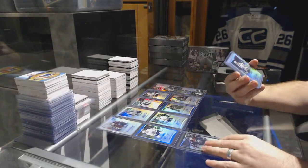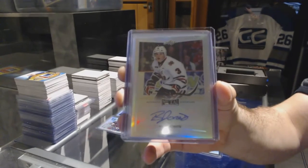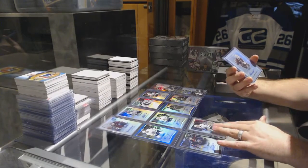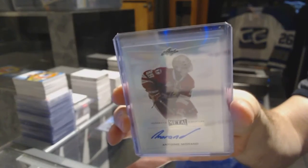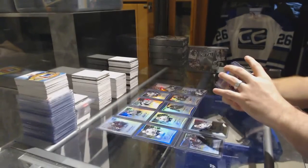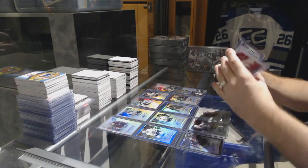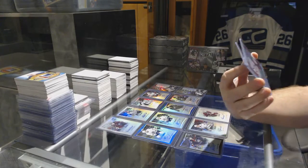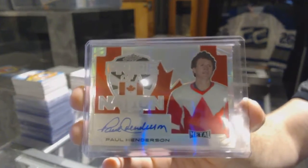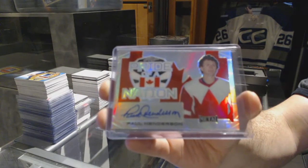We've got an autograph of Ben Jones. We have an autograph of Antoine Moron — that's a nice one. Pride of a Nation autograph number 225 — Paul Henderson. Paul Henderson, number 225.